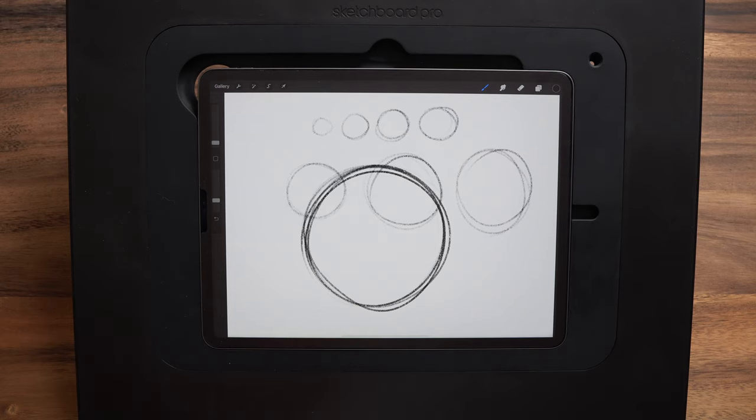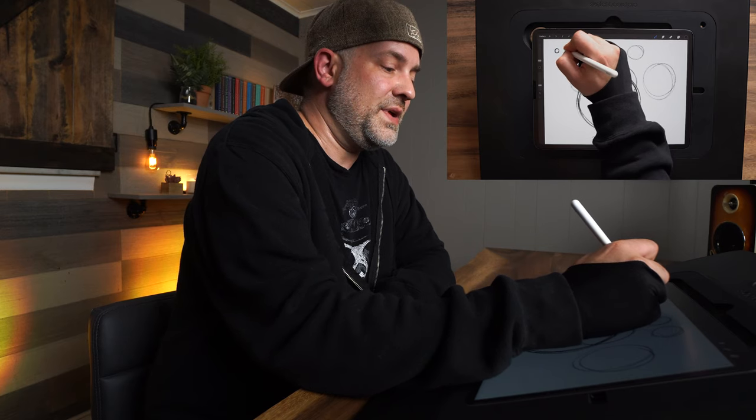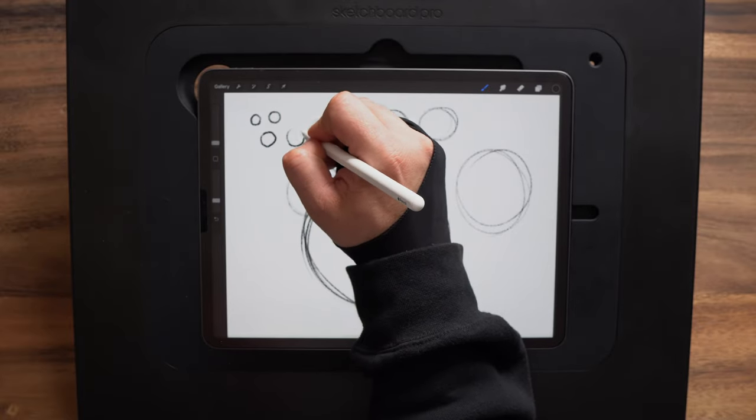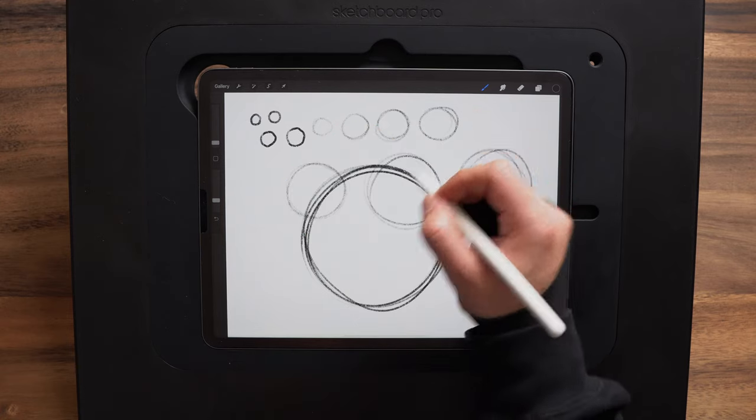It looks a little bit sketchier, but it has more energy to it — it's more dynamic and it shows a lot more confidence in your strokes. That's one thing I really see with beginning artists drawing from the wrist: it almost looks a little too mechanical, a little too second-guessing, and it has a timid feel to it.